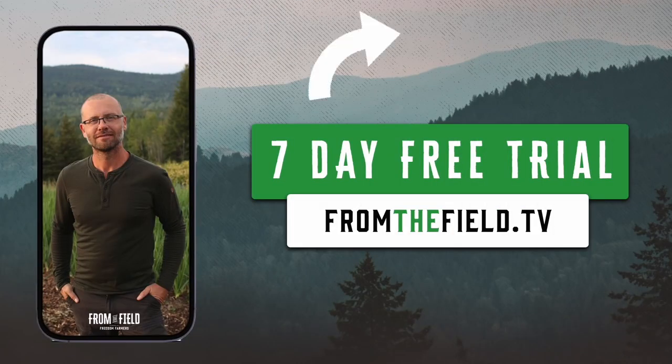Check out my site fromthefield.tv — it's where I post all my vlogs and the vast majority of my content. Alright guys, we'll see you in the next one.